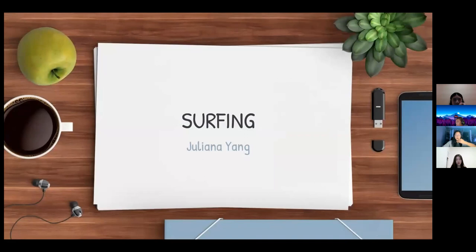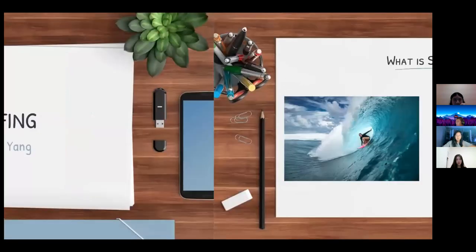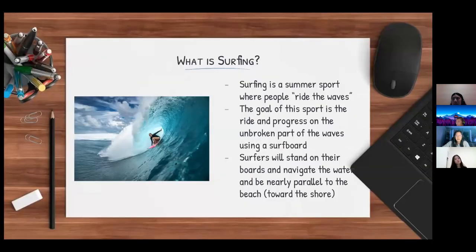I'm going to be doing surfing. Surfing is a summer sport where people ride the waves. The goal of the sport is to ride and progress on the unbroken part of the waves using a surfboard. Surfers stand on their boards and navigate the water, moving nearly parallel to the beach or towards the shore.